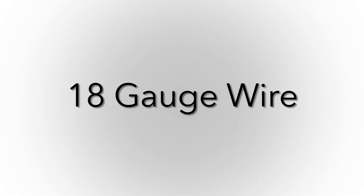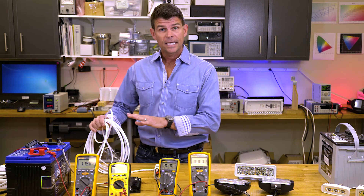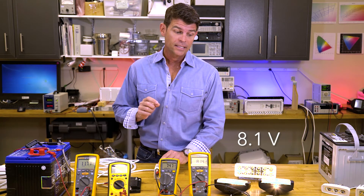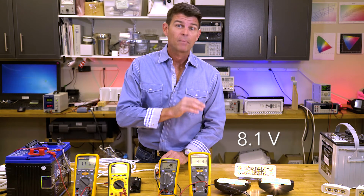Now we're going to look at what happens when we simulate an undersized wire or an overloaded circuit. We're going to do that by swapping this out to 18-gauge wire. Now we've swapped out the wire to the 18-gauge, and we're going to throw the switch. When we turn on the lights, we notice some interesting things — the voltage at the light has dropped by almost 2 volts.